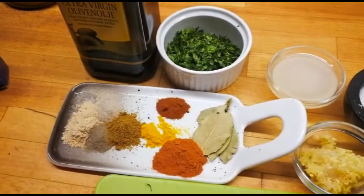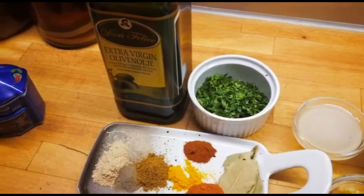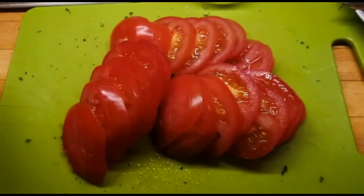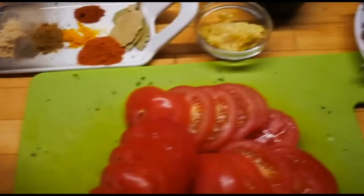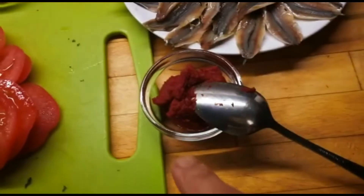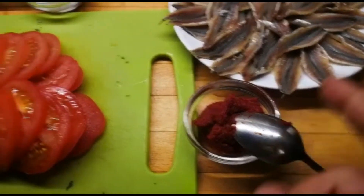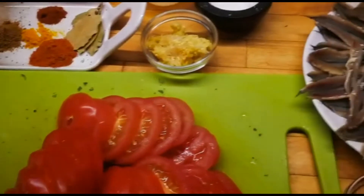And one teaspoon of paprika, half teaspoon of turmeric, a quarter teaspoon of spicy paprika from Hungary, and bay leaves. We're also going to take two to three tablespoons of olive oil and we have three cut tomatoes. We're gonna add all our ingredients to a bowl, mix it, marinate everything, and also add a tablespoon and a half of tomato paste. Then we'll put it all in the tagine.